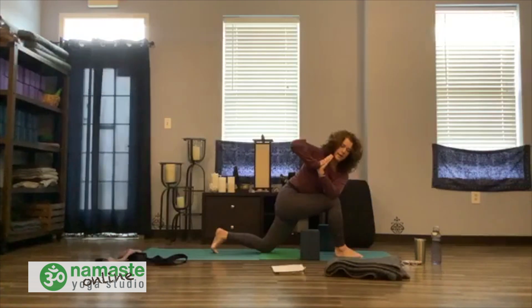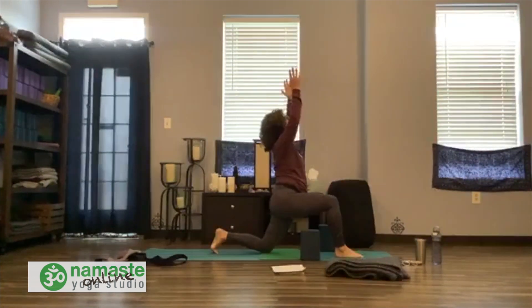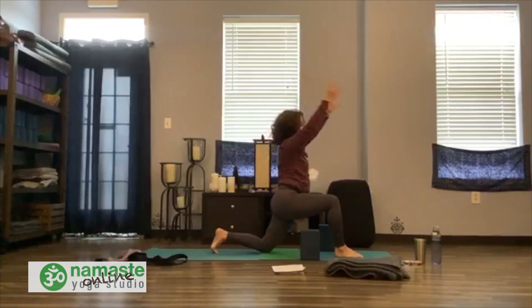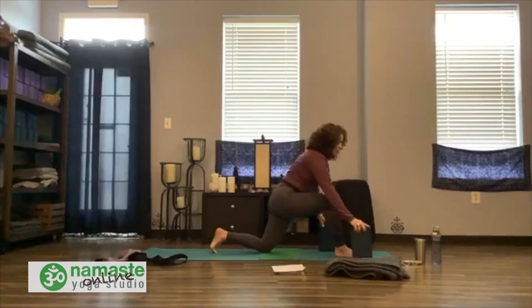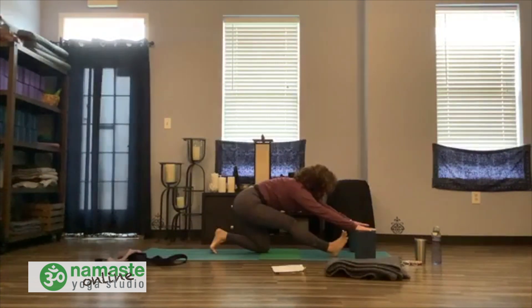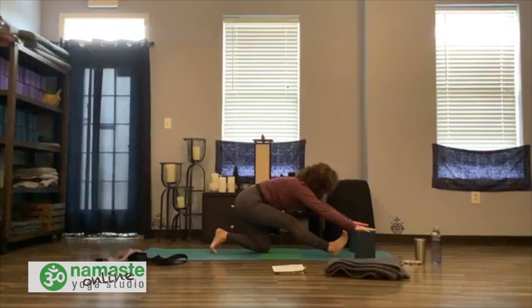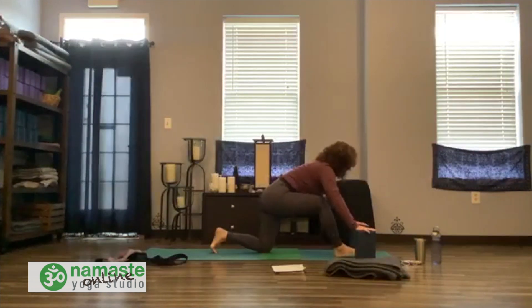Soften the back of the neck, hug belly in, smile. Keep core engaged. Rise back with arms over your head, take a little back bend. Exhale, fingers back to your blocks. Now walk the blocks forward, slide your hips back — Ardha Hanumanasana, half split pose. Hug belly, roll the shoulders down the back. Inhale, come forward. Exhale, slide back — keep your right foot flat.